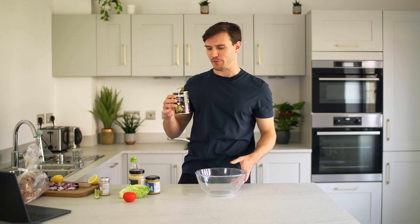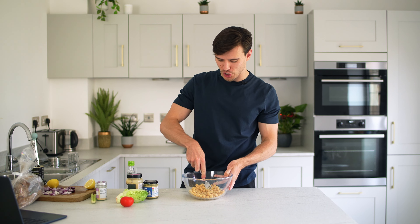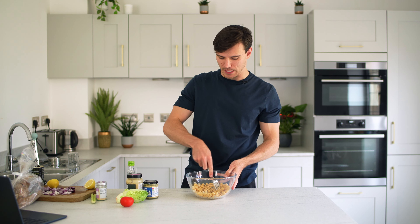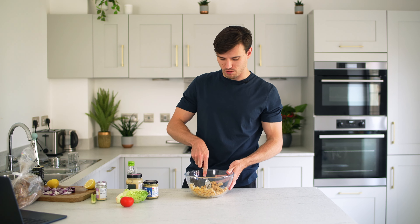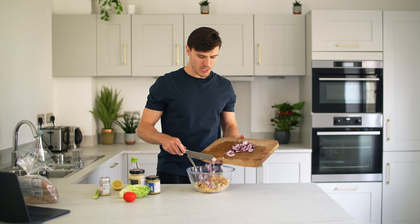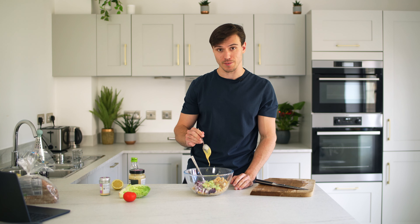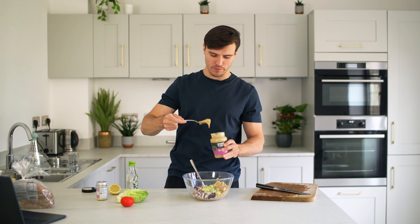First up, a can of chickpeas — drain, rinse, and throw them in a bowl. I like to smash them up a little rather than leaving them whole or fully mashing them. This filling mixture is two servings worth, so I'll use half now and half tomorrow. Then add one small red onion finely diced, one celery stalk chopped, and one tablespoon of Dijon mustard — be conservative if you don't like too much zing.